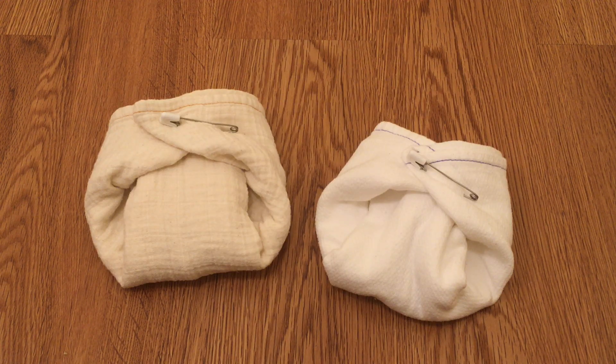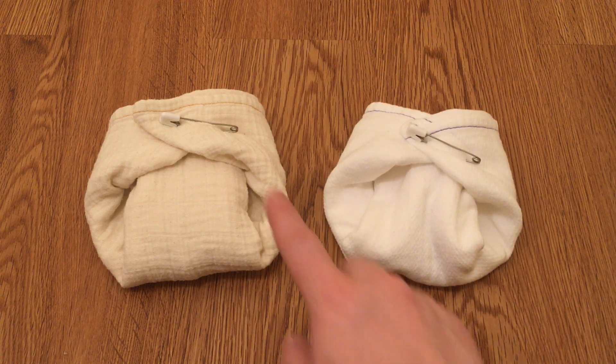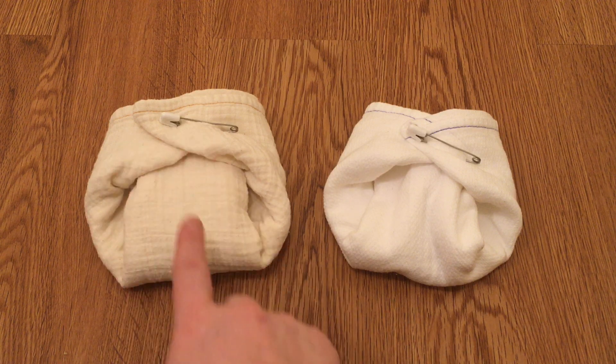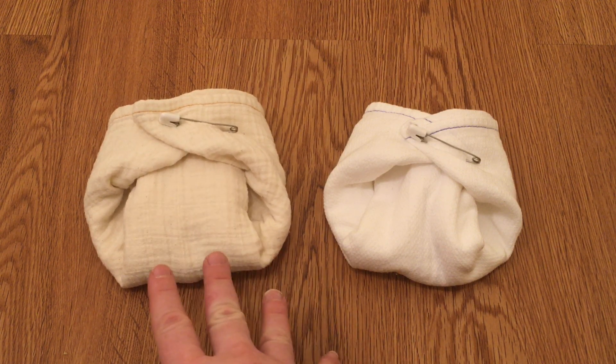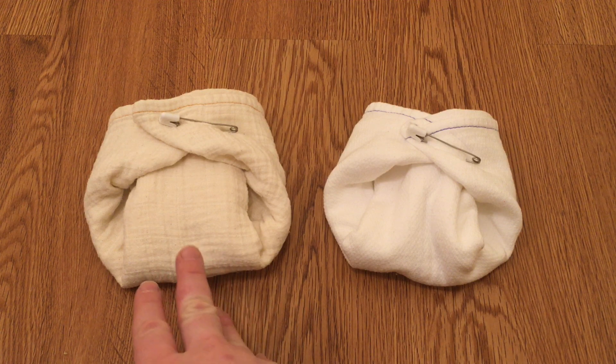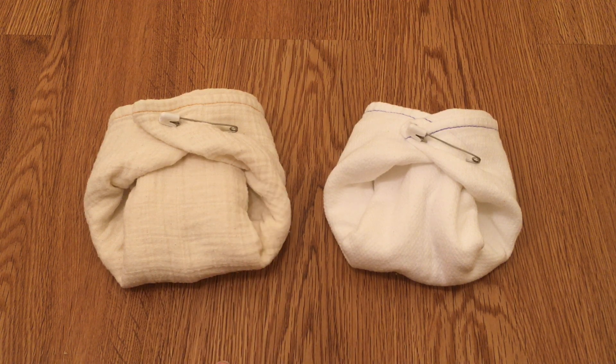The airplane fold is a really good fold for these half flats — it works really, really well on them. It has an all around absorbency, very similar to the kite fold, but with a little bit more absorbency all around as compared to just the wet zone from the kite fold, which means it's very good for girls and boys.